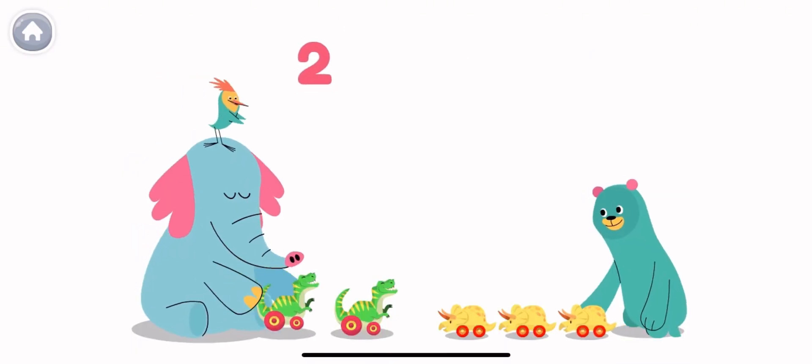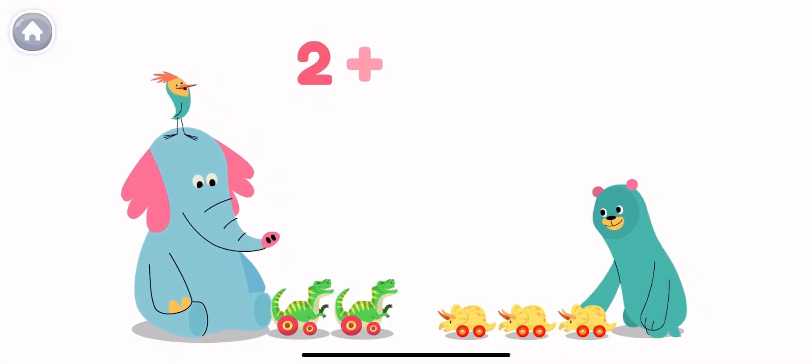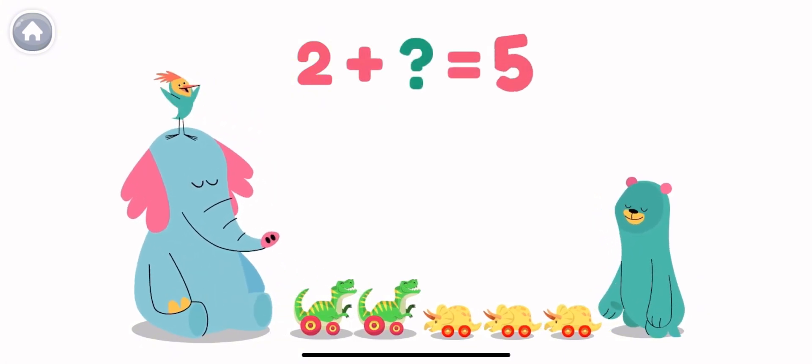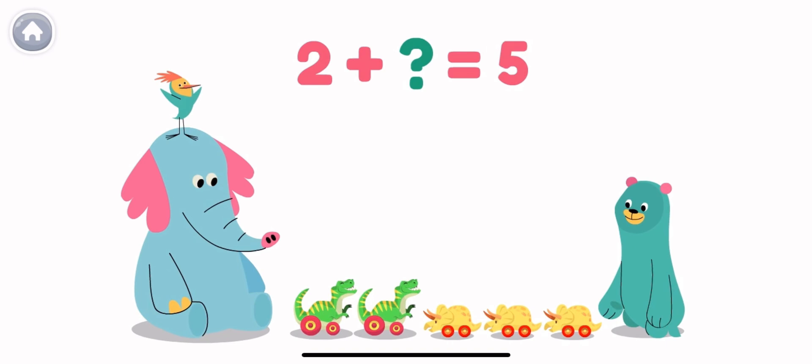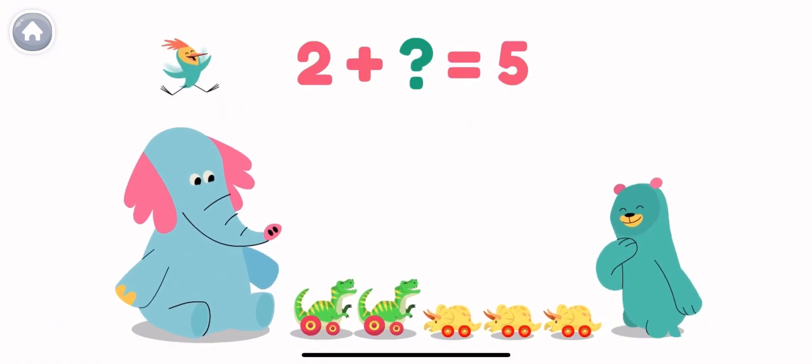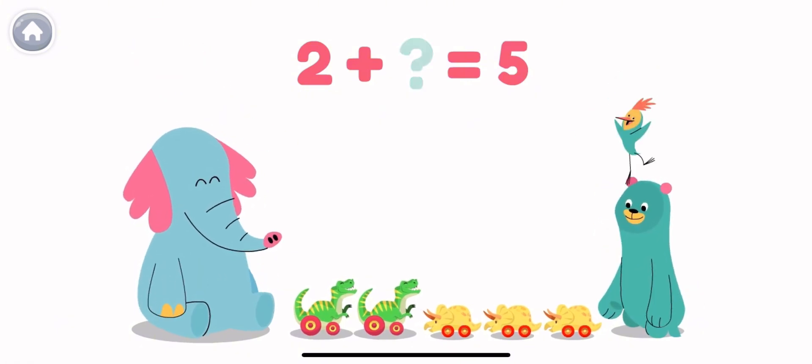Allo has two dinosaurs. He puts his toys with Cody's toys, and together they have five toy dinosaurs. So, how many dinosaurs does Cody have? If we add two and three, we get five! So, Cody has three toy dinosaurs!